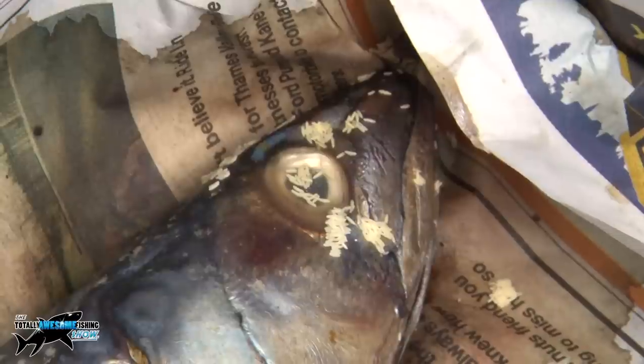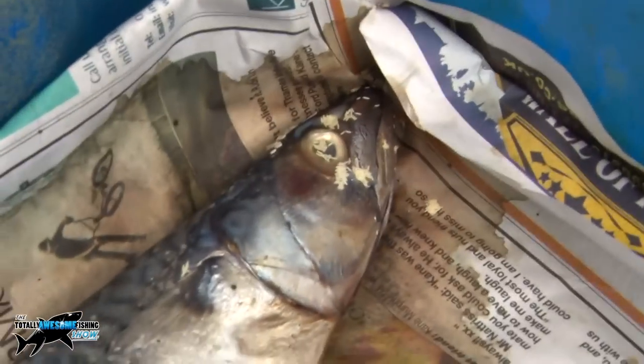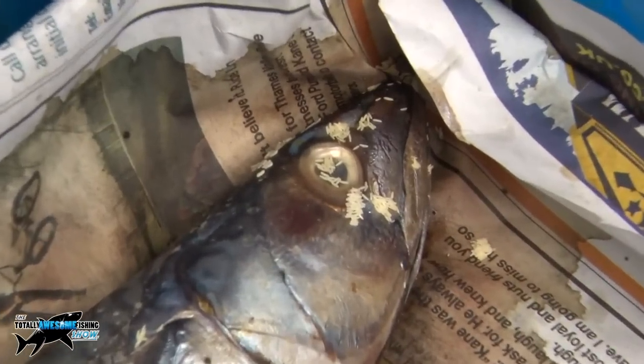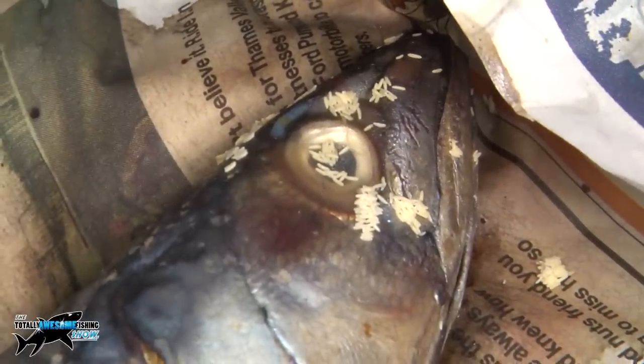Each of those white dots are actually eggs laid by the flies that are going to hatch out into maggots. Absolutely smothered there, and you can actually see the shape of the maggot. The cheek, the eyeball, everywhere, and then back down here — some by the back as well. They're going to hatch out and start eating. You can see there's a blue bottle fly down there laying more eggs.